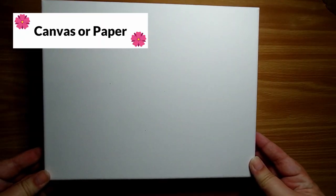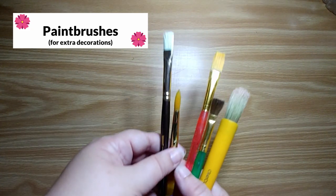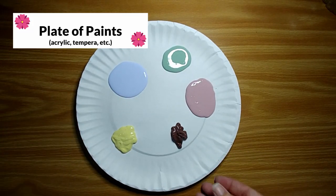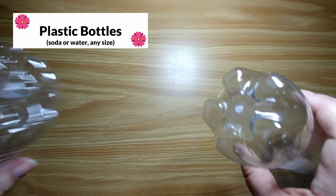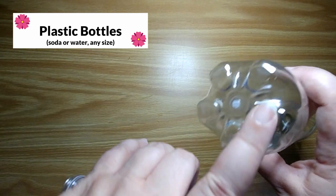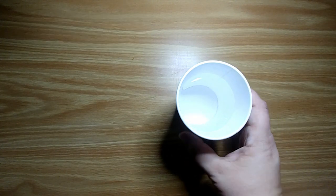For this project we're going to need a canvas or a piece of paper like this, some paint brushes if you want to decorate outside of your flowers, and a paper plate with your paints. I'm using acrylic paints but you could also use tempera paints which are washable. And of course your soda or water bottles — you want to make sure they have a nice round pattern on the bottom that looks like a flower. I would also recommend a cup of water for your paint brushes and some paper towels or newspaper to set your bottles on once you're done painting with them.